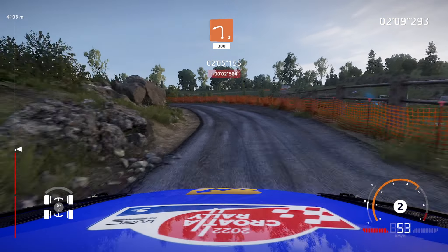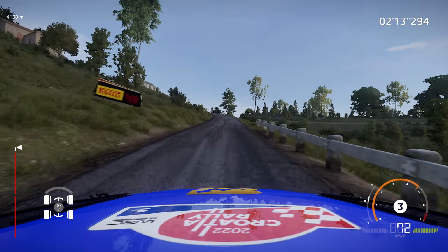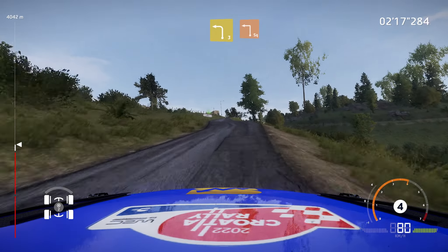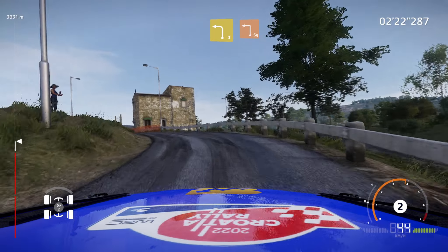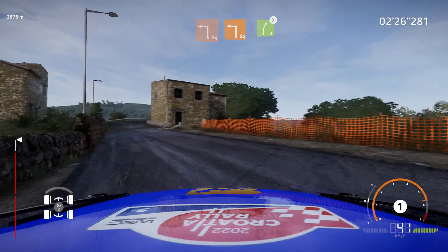Left 2, narrow, 300. 100, left 3 and square left, small cut, and square left, into right 5, don't cut, tightens.